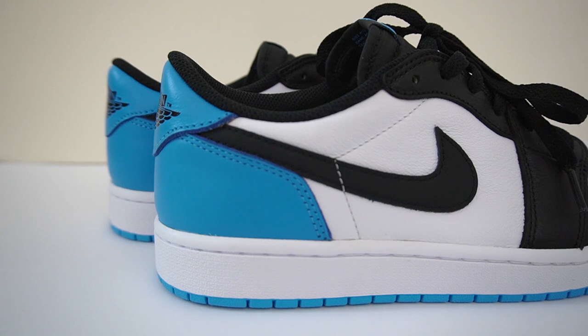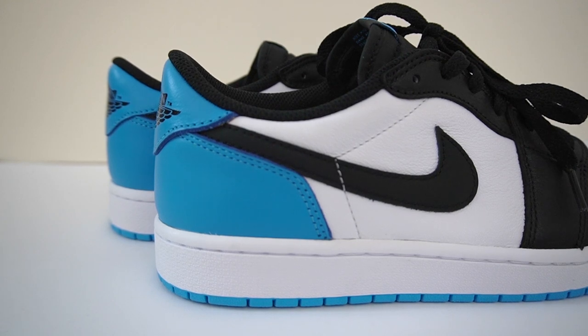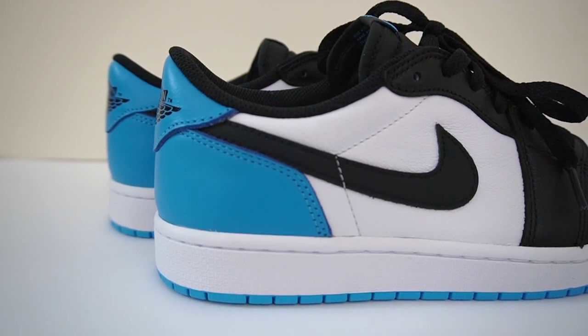OG Jordan fans are quite passionate about this topic, but let's be honest — most people buying this sneaker are doing so because of how nice the colorway is. This is a very historic colorway for Jordan Brand: the UNC Blue, representing when Michael Jordan played college basketball at the University of North Carolina. It's also a decent alternative to the fragment lows — instead of paying a ridiculous resale price, you can get this Jordan 1 UNC and achieve pretty much the same look.